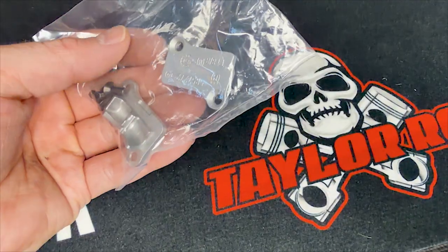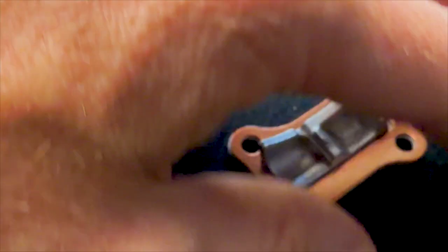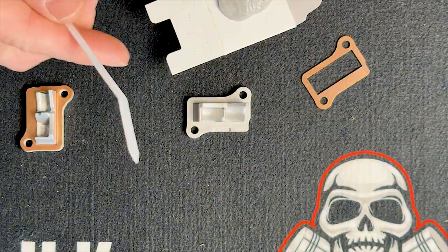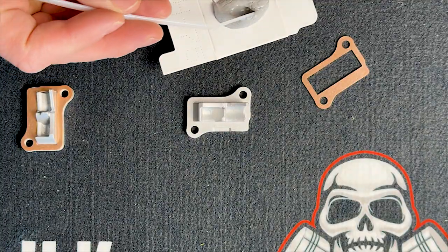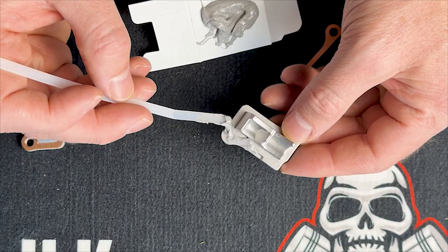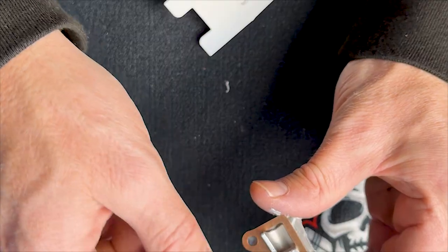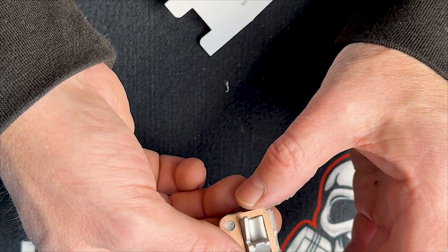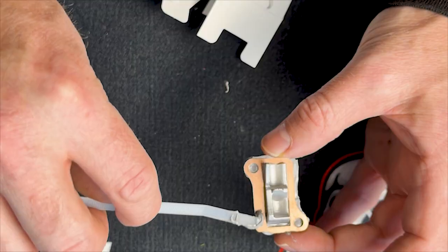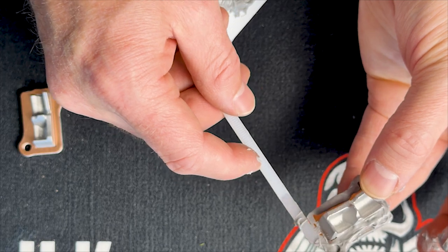Begin by getting your silicone sealant, your transfer port covers, and your copper gaskets. Lay those out, and what I like to do is put the silicone sealant on something like a cardboard box and then spread it with something easy like a zip tie. What you're looking for is nice complete coverage, not using too much of it. Once you've got the transfer port cover with some sealant — some of the form-and-place gasket — you'll put that copper gasket on it and then apply more silicone sealant to this side so that both sides are nicely sealed up.